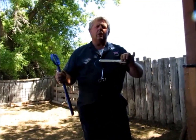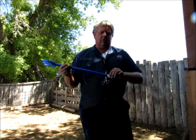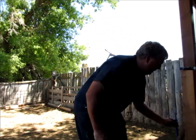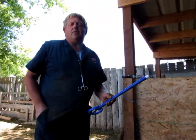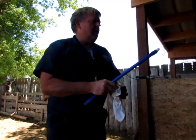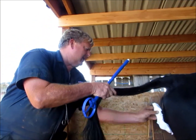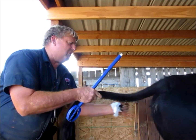This is called a CIDR — it stands for Controlled Internal Drug Release. We fold these wings in, put it inside the gun, and insert it inside the cow. We leave it there for seven days. It's dipped as a lubricant. In seven days we come back and pull it out using the blue string. At that point the hormone is released and they should be in heat in about two to three days after that.